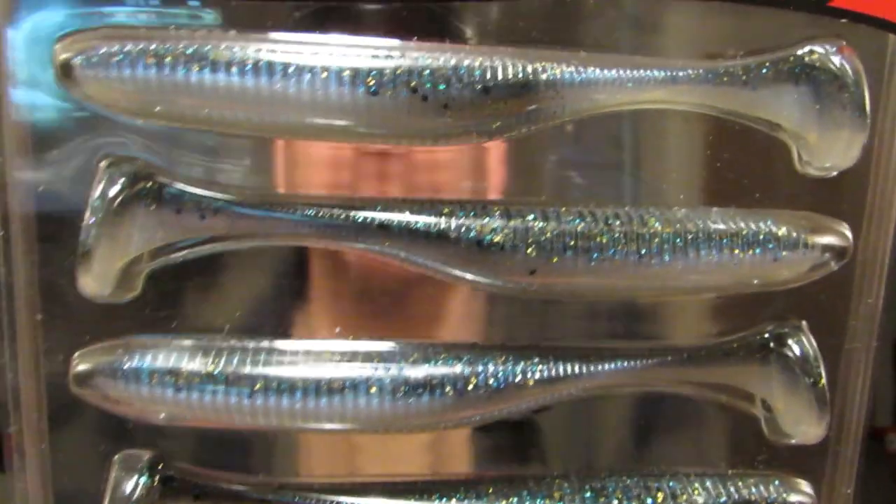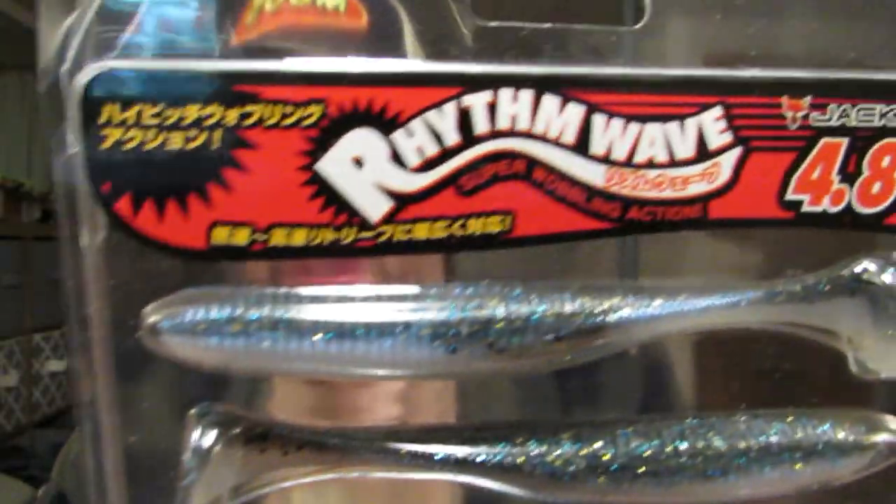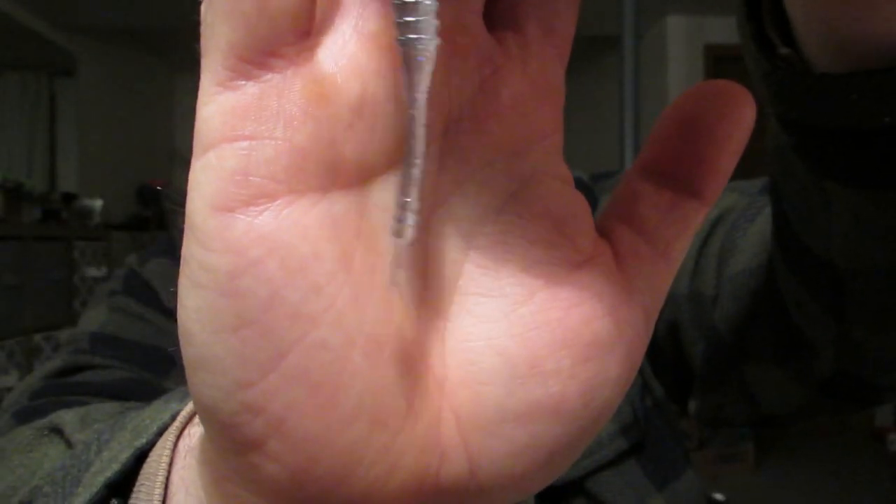We're going to get into some swimbaits. This is Jackall Rhythm Wave, this is a 4.8, this is the Bluegill color — Bluegill Pearl Belly. This is my absolute favorite, favorite swimbait to throw, very awesome action on it. So I have to restock on those. And then we're going to try out these Spunk Shad by Hog Farmer, this is in the Ghost Minnow. These are kind of expensive, this is a 5.5 inch. I saw these at Tackle Warehouse — all that action is in that tail, like I can't get it to stop moving. On a scrounger head or something like that, or fish it weightless and just give it some ticks to the rod, it's supposed to have real crazy action. So we'll throw those — that was like 6 bucks right there I think.